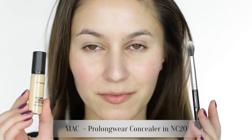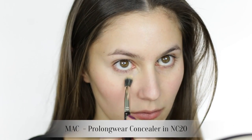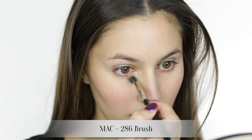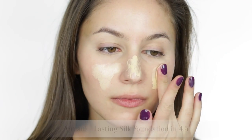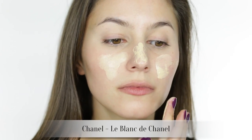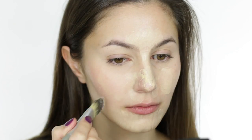Hi everyone! Today's tutorial is for my people in the southern hemisphere. It's getting pretty chilly in Australia and I'm in the mood for a dark lip. Also applicable for those of you across the pond if you don't necessarily subscribe to spring seasonal trends.